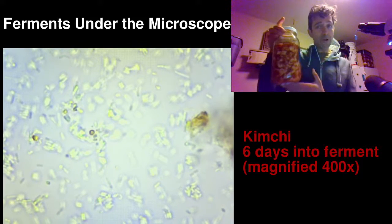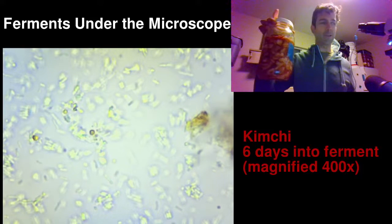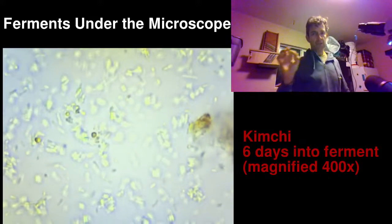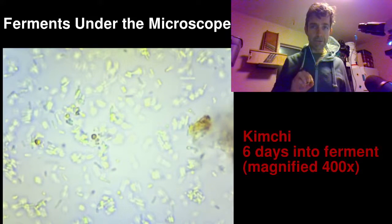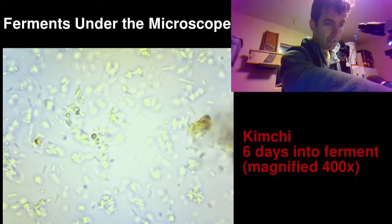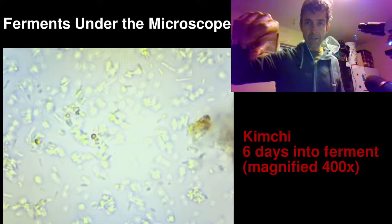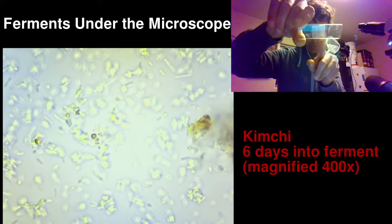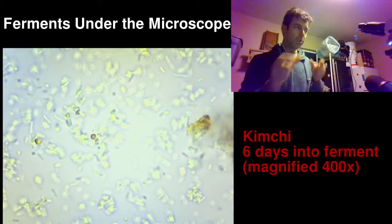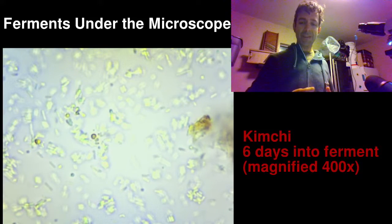Here it is right here. It's very hard to do this work because I'm smelling the kimchi after five days and I'm just constantly hungry. This is our radish kimchi, one of my favorite recipes. I took a little tiny drop of it and dropped it onto a microscope slide — a small rectangular piece of glass — and then a slip cover, which is an even thinner piece of glass, goes on top.